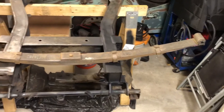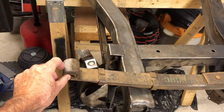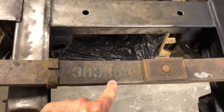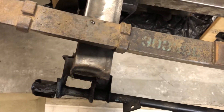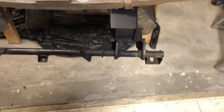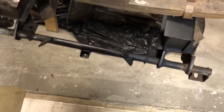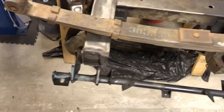I pulled out the rear springs to get a better look at them and figure out how I need to get the new bushes in. Surprisingly, they look in really, really good shape. I can even make out a stamp number right here, which is amazing given how old they are. I don't know if at some point they may have been changed — it seems kind of odd — but they look proper for the style and year of the car.